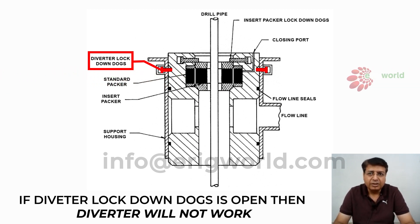That is a limitation of this diverter — it has to be locked. Otherwise, when you close the diverter, because of well pressure, it will bounce off. So it has a lock to the body.